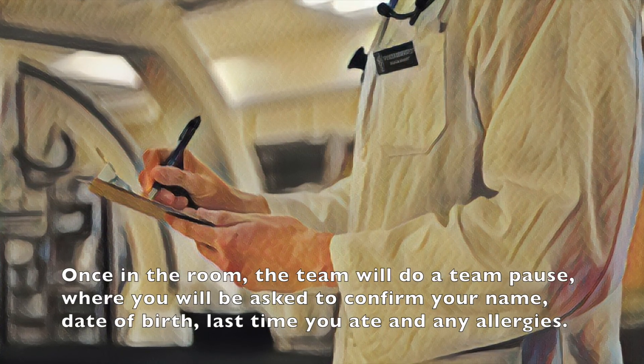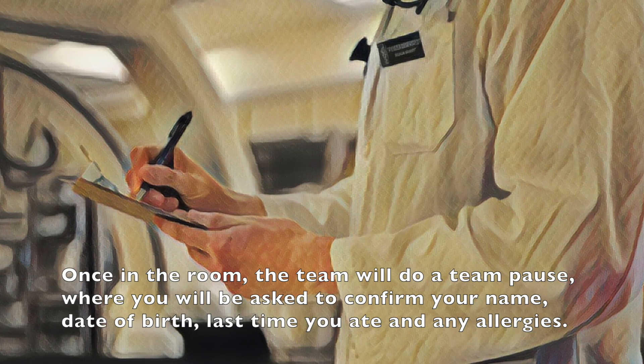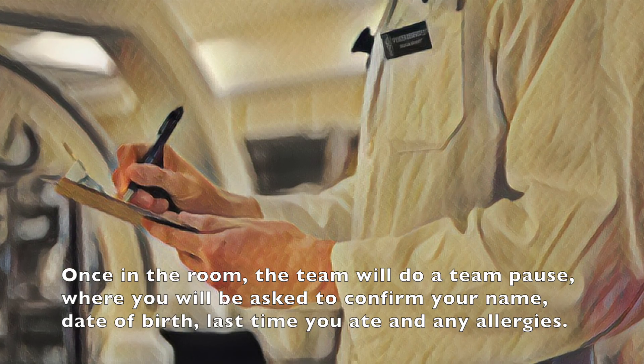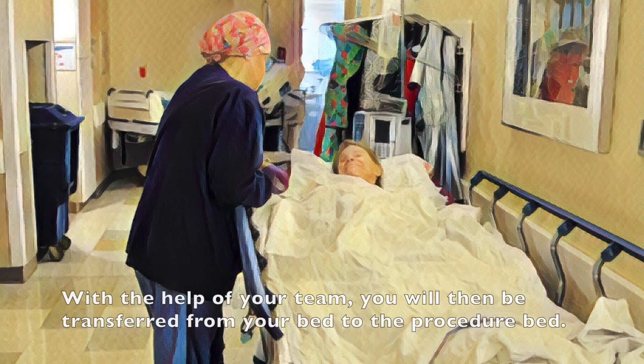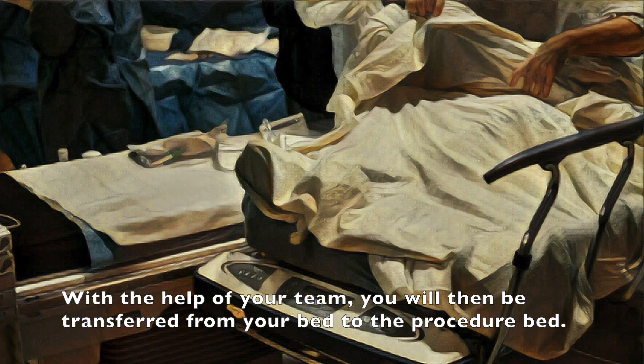Once in the room, the team will do a team pause, where you will be asked to confirm your name, date of birth, last time you ate, and any allergies. With the help of your team, you will then be transferred from your bed to the procedure bed.